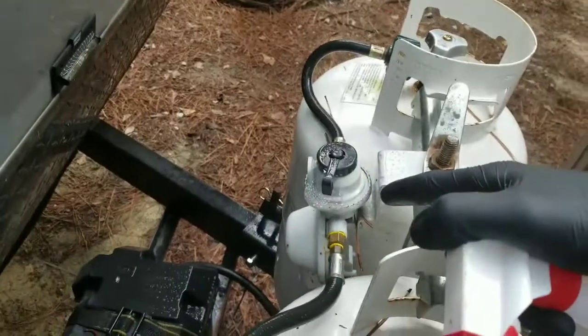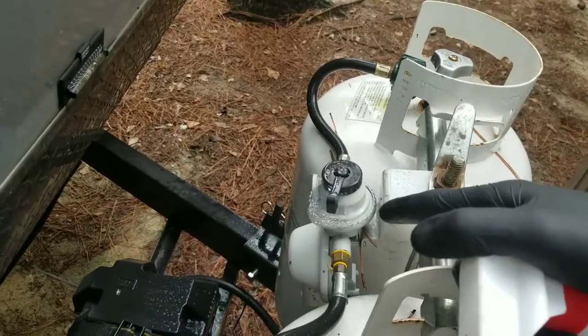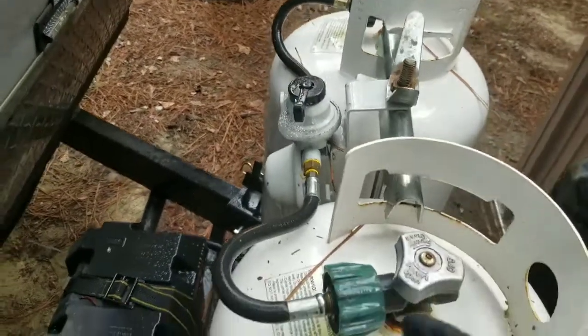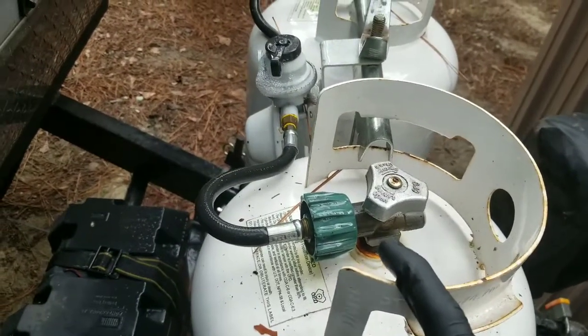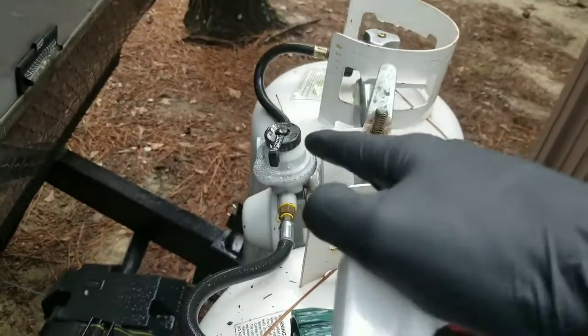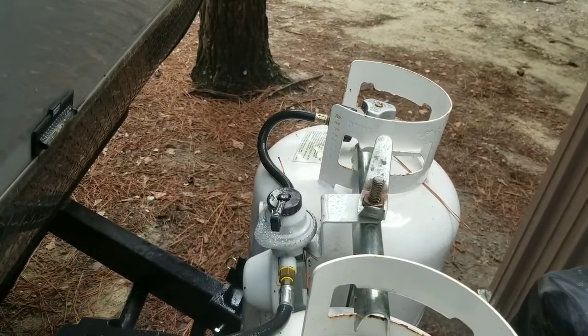This is a dual regulator and it's an automatic transfer regulator, which means that it takes propane from one tank at a time. And when this tank runs out, this switch will automatically flip to the other side and it will then take propane from the other side.